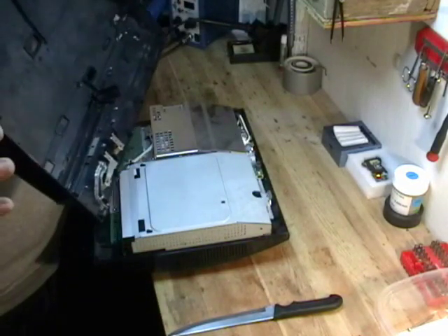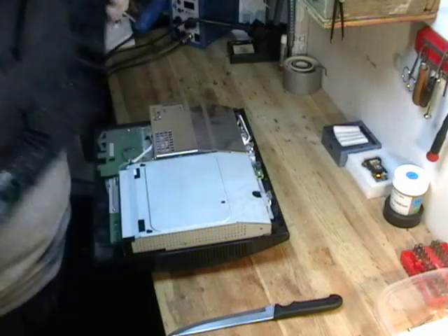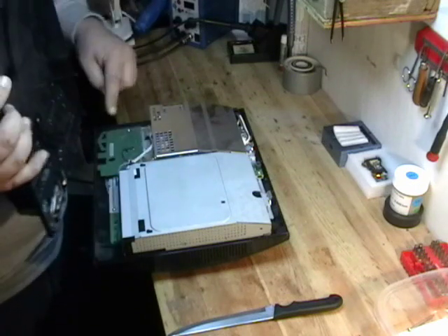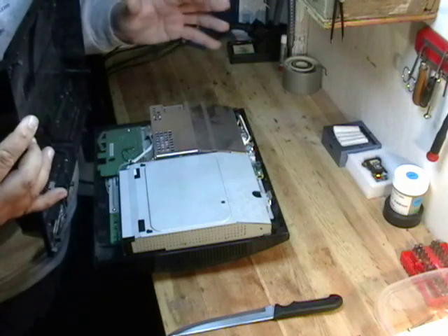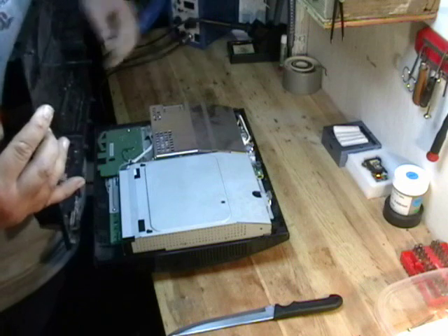If you had a backwards compatible system, you would not be able to pull the cover off like this. There's actually a ribbon cable that goes to the media card. We'll cover that in another video for backwards compatible systems disassembly.